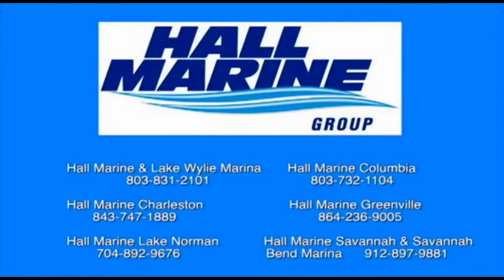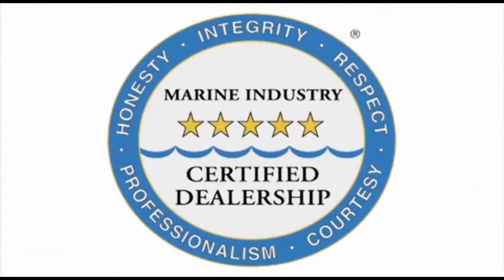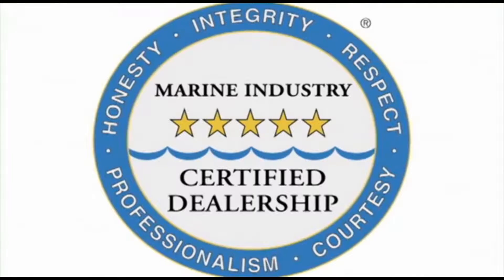All six Hall Marine locations offer a full-service boat dealership with certified Mercury and Mercruiser mechanics. We are also the only five-star certified dealership in the Carolinas and Georgia, certified by the Marine Retailers Association of America and the National Marine Manufacturers Association. Why are no other dealers in the area deserving of this five-star rating?